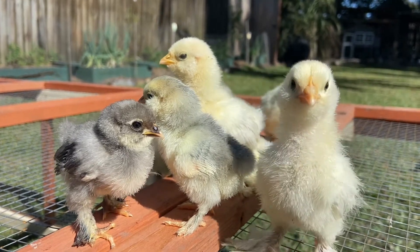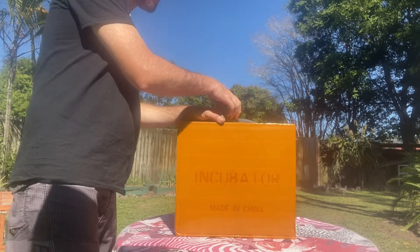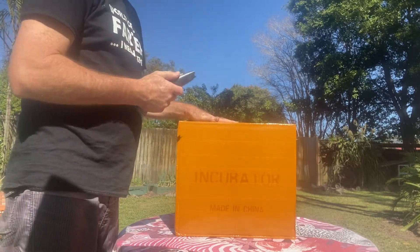Welcome to Hatch Your Own. Today we've got this 36 egg incubator here. I'll just unbox it for you.